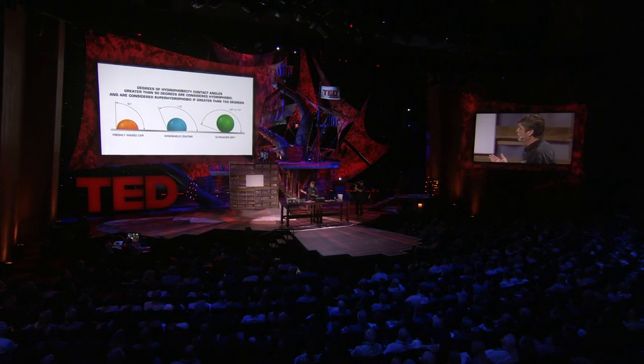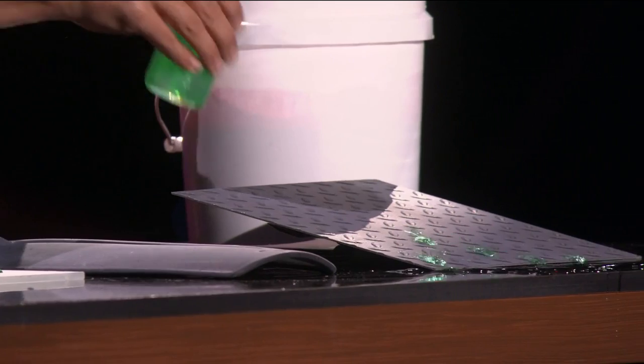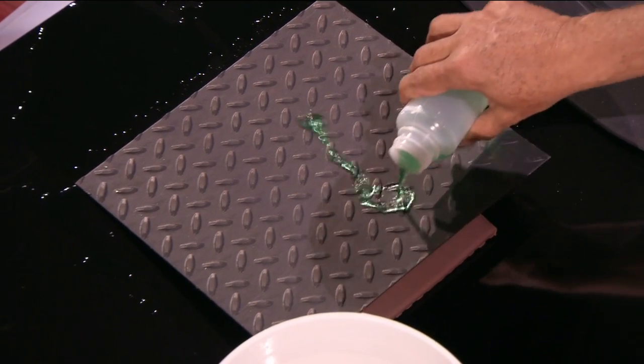So what are the applications? Many of you right now are probably going through your head — everyone that sees this gets excited and says, I could use it for this and this and this. The applications, in a general sense, could be anything that's anti-wetting. It could be anything that's anti-icing, because if you don't have water, you don't have ice. It could be anti-corrosion — no water, no corrosion. It could be antibacterial — without water, the bacteria won't survive. And it could be things that need to be self-cleaning as well.